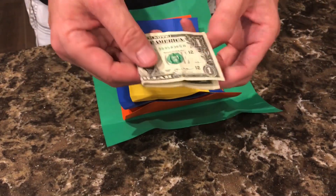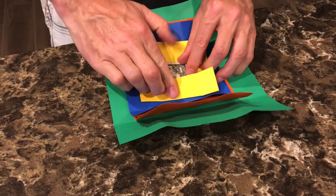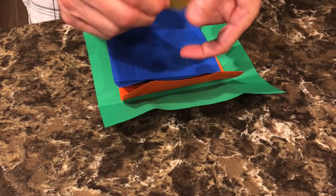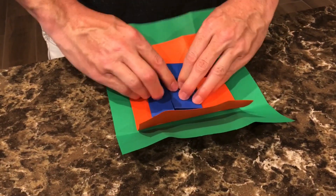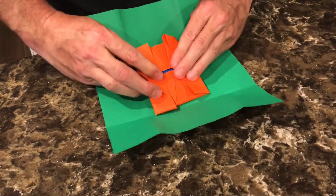Now as you do the trick, you'll place the object inside the yellow piece of paper. As you fold it up, flip it all the way around to show both sides. Of course it doesn't matter because it's a regular piece of paper, but when you do this with the blue piece, you'll leave it on the other side so that when you unfold it, the other object appears.